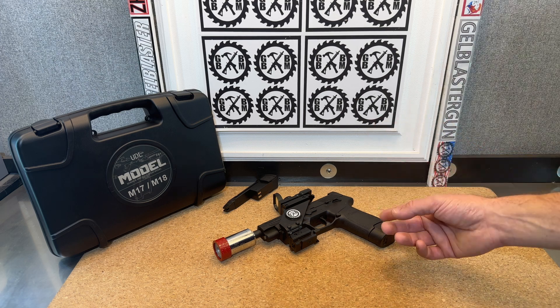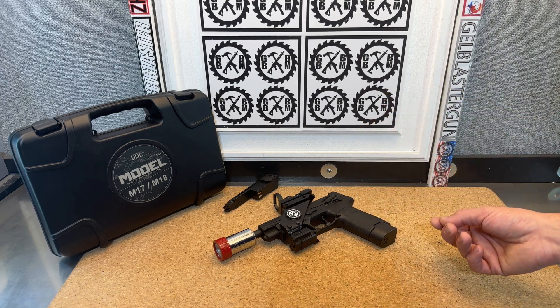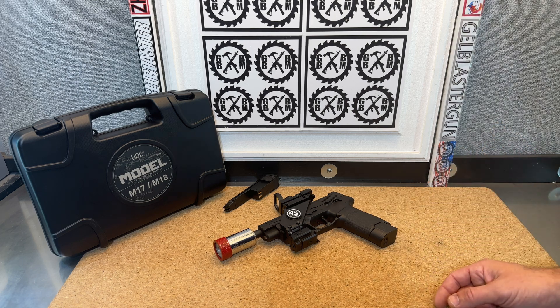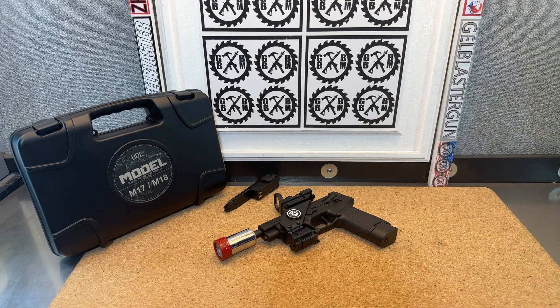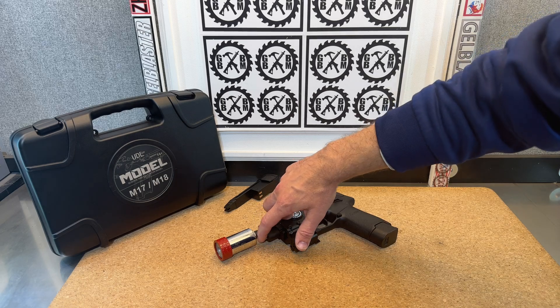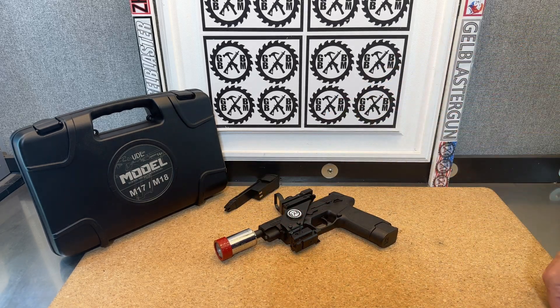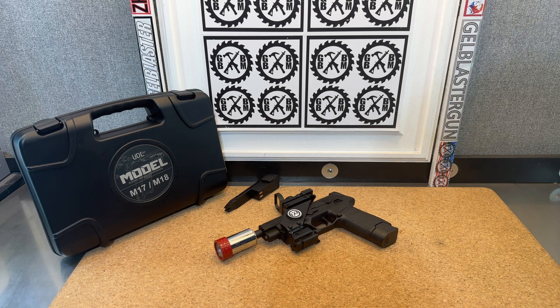The problem was I couldn't replace that barrel completely because it's extra thin — it's only like an 8mm outside diameter. Typical blaster inner barrels are around 9.5mm outside diameter, and so none of those would fit into the spot. So I had to reuse the piece that was there and basically 3D print an outer barrel-style piece that went over it. They're kind of sleeved together in there. I wasn't 100% sure it was going to work, but it's actually working out really well.